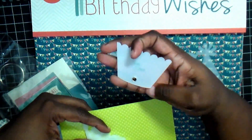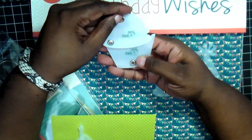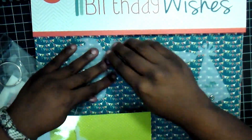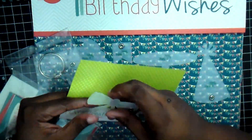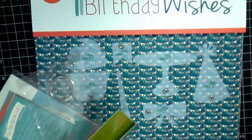This one is the bottom part of the cupcake, and then you have your top. And then there's also the candle and a bow. So you get all those templates.